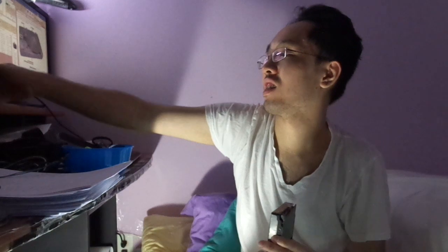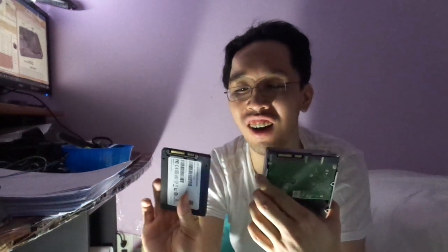People are wondering: do I need to buy a cable for a solid state drive? Well, no, because they use the same jack. And here is a solid state drive. As you notice, it's much lighter, smaller, and more compact — about the size of your hand.